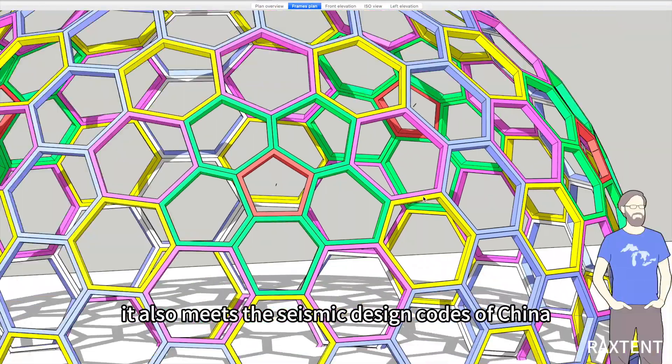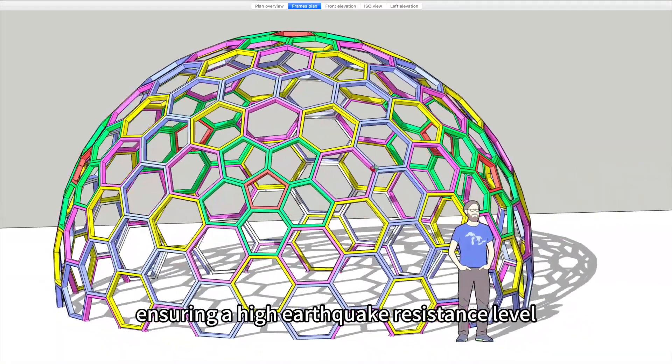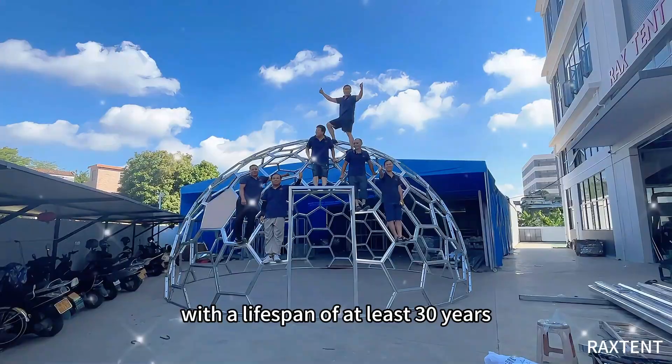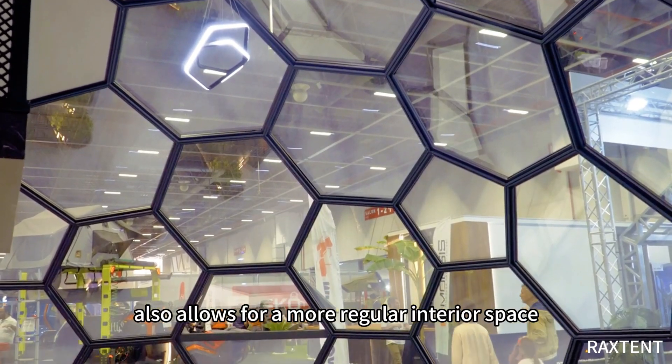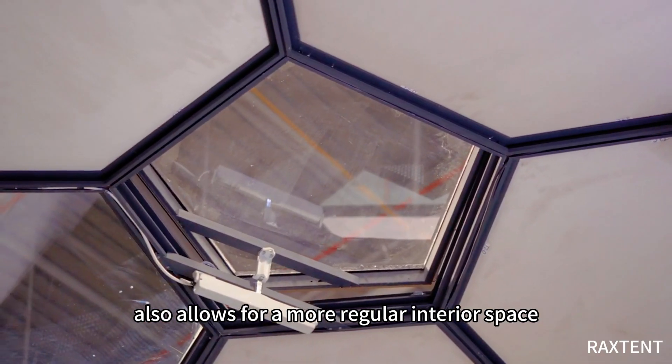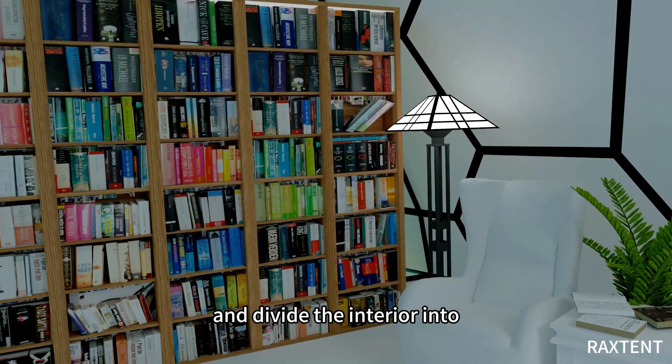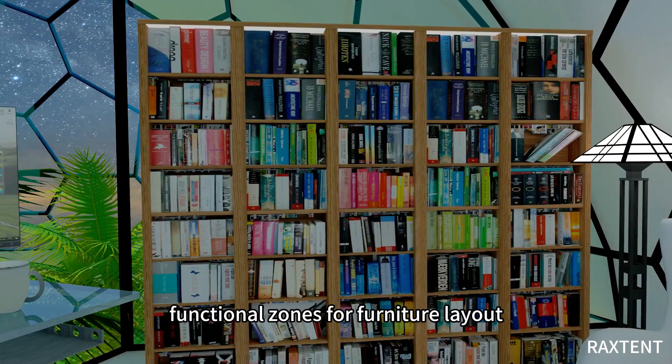It also meets the seismic design codes of China, ensuring a high earthquake resistance level with a lifespan of at least 30 years. The honeycomb design also allows for a more regular interior space, making it easier to install doors and windows and divide the interior into functional zones for furniture layout.